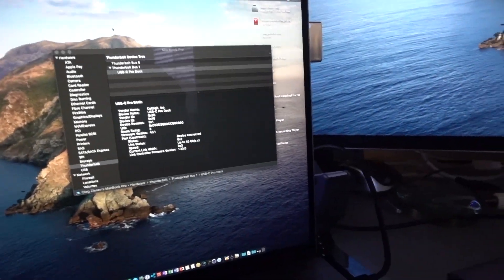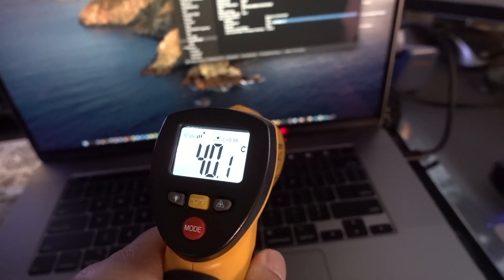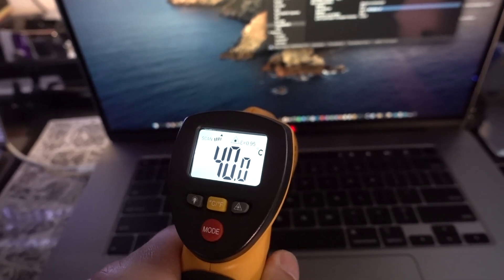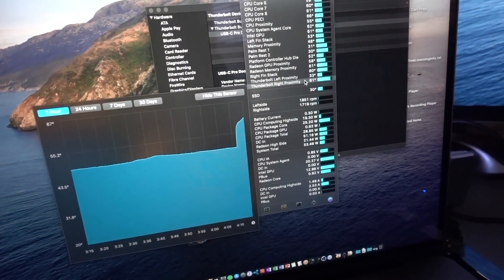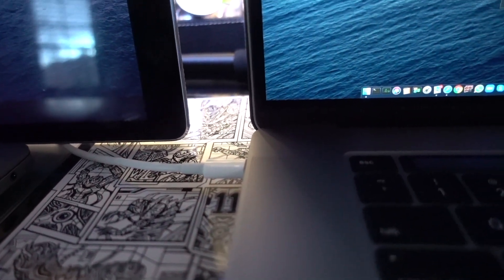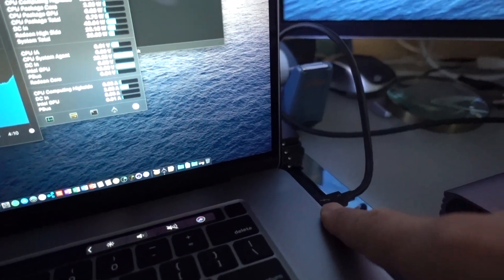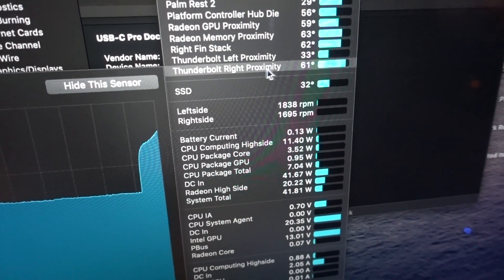The one thing I found is that when charging over this port, the whole chassis in that area gets really hot. The temperature on the Thunderbolt port is around 60-something degrees, which is not quite pleasant. If you disconnect the charging, the temperature drops to around 50 degrees. Right now it's showing 61 degrees on the Thunderbolt port on the right side, versus 33 degrees on the normal Thunderbolt connection. Connecting the power separately didn't make much difference — it's still 61 degrees.